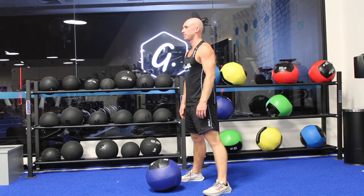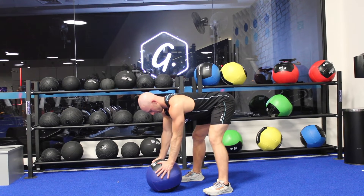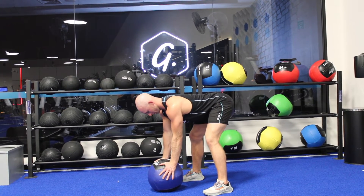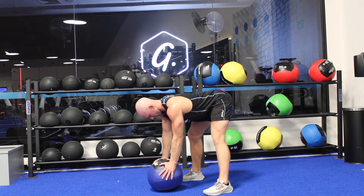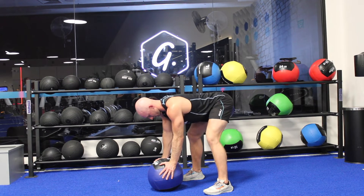To set up for the elephant walk, we're going to start with an object that we can put our hands on. We can start elevated. We're going to start with our feet outside shoulders and pushing down into whatever our hands are put upon. From there, we're going to flex and straighten one leg at a time, so we should really feel a nice hamstring stretch.